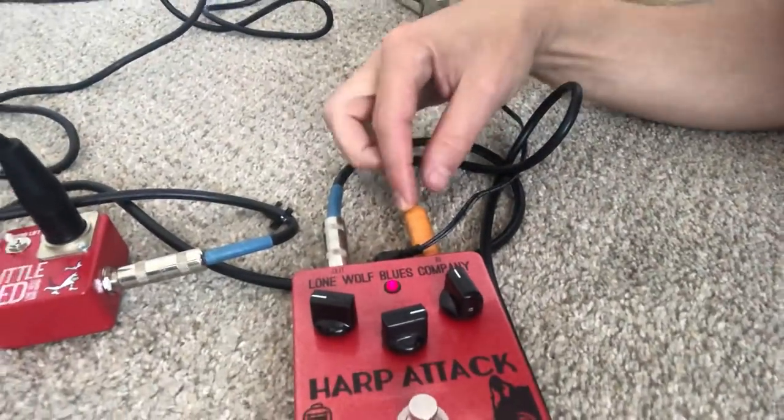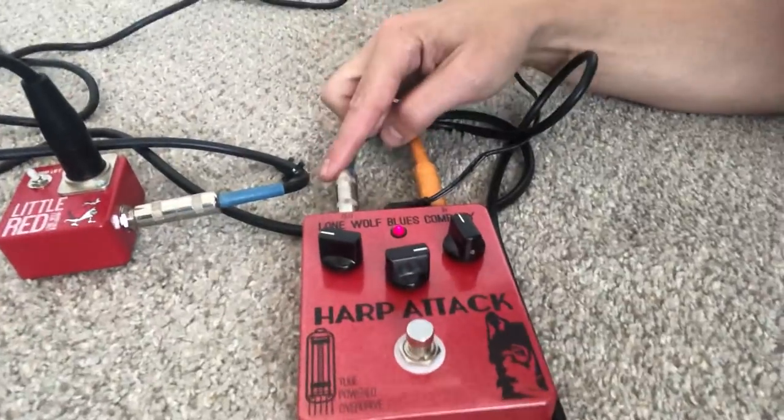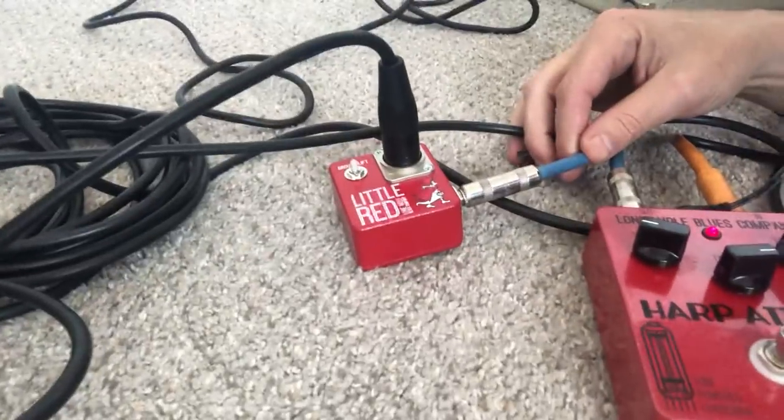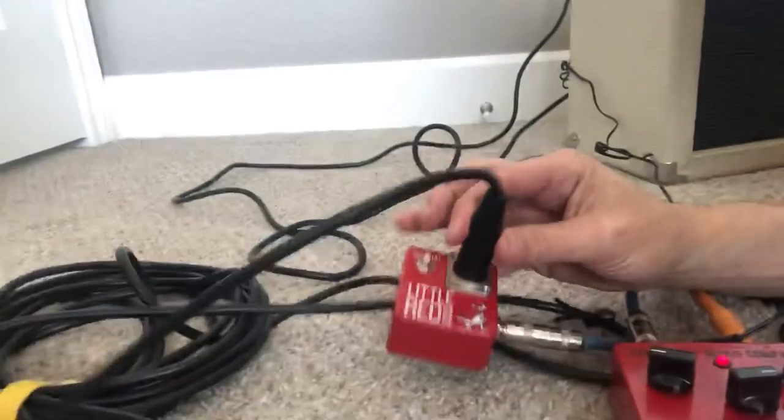I'll share the signal chain really quick before I demo it: a bullet microphone going into the Harpatek, a quarter-inch cable from that going into Little Red, and an XLR microphone cable going from that to this PowerWorks powered speaker. All right, now that we've done that, let's come back over here.